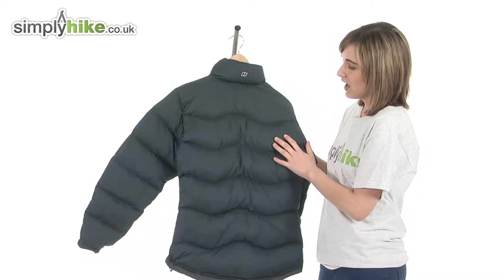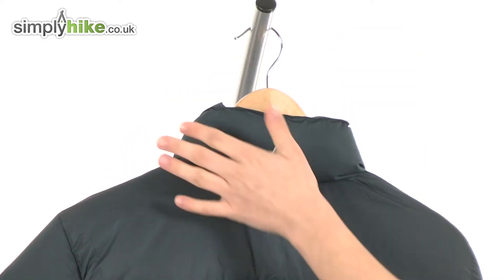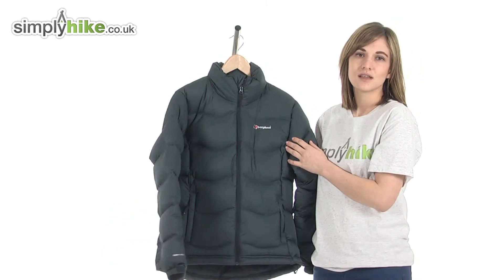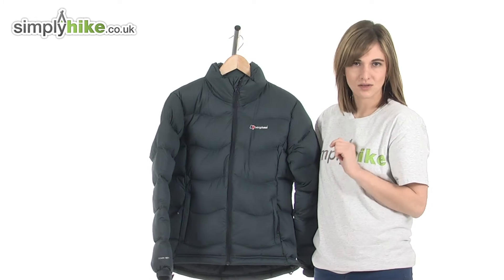Turning it around to show you the back, you can see that lovely design and that thick collar again. It's a great down-fill jacket from Berghaus — please take a closer look at simplyhype.co.uk.